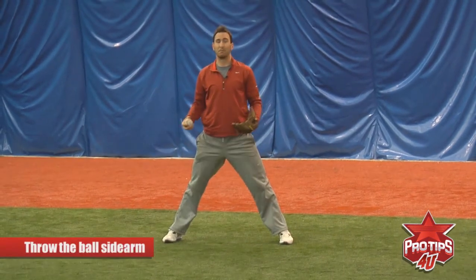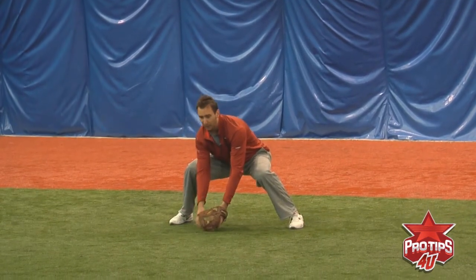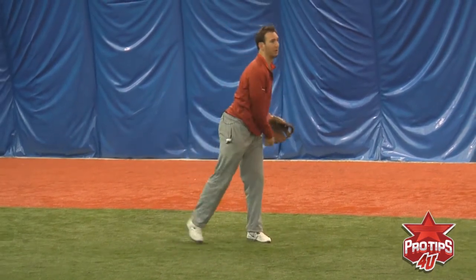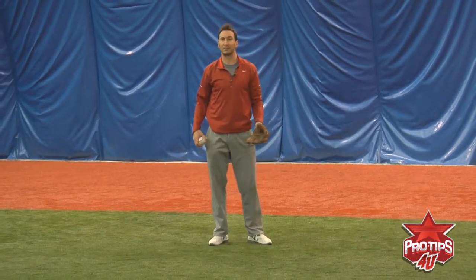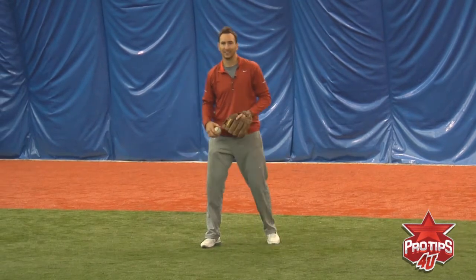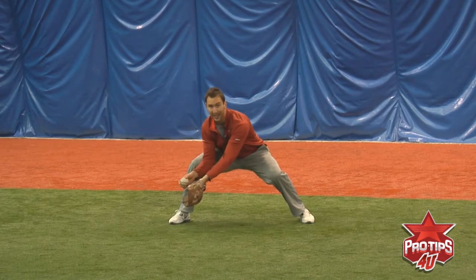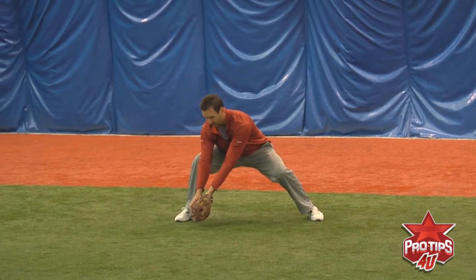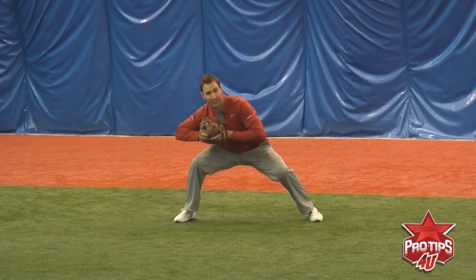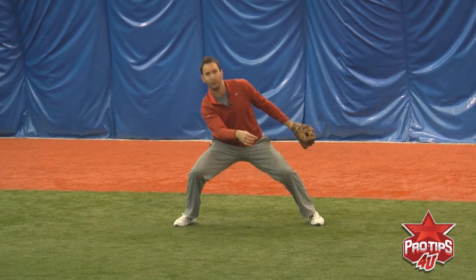Stay down low and throw the ball sidearm coming up. A lot of young players like to field the ball well but they stand up and throw the ball down. As a second baseman, that's almost impossible to recognize a ball coming down — it's not as easy. So once again: open up, keep your hands out in front of you, wrist flat, head down, transition, throw down to up right to his chest.